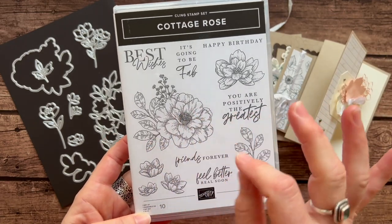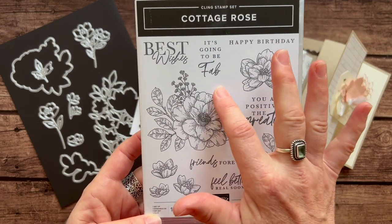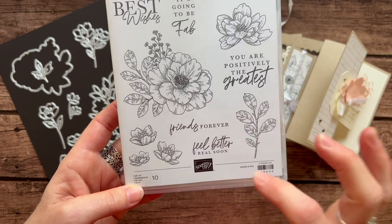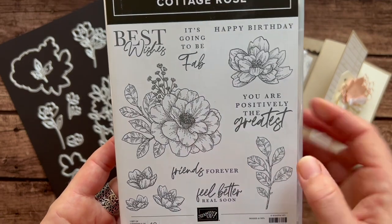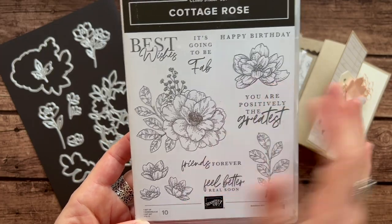This is a beautiful stamp set with some great sentiments like best wishes — it's going to be fab. Happy birthday, you are positively the greatest, friends forever, and feel better soon. And look at all that beautiful floral imagery — gorgeous flowers can be created with this stamp set.